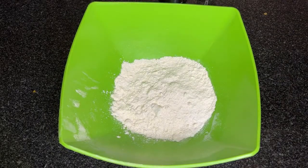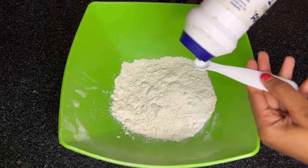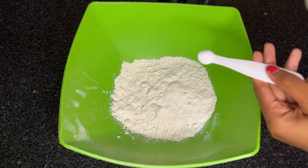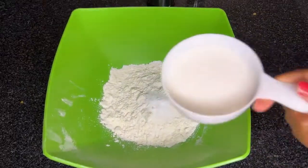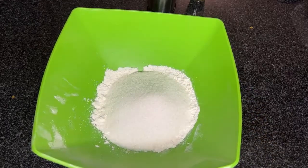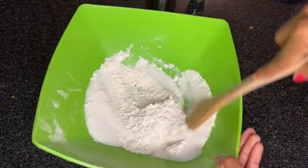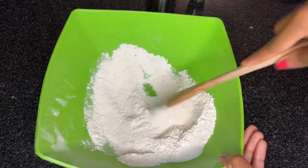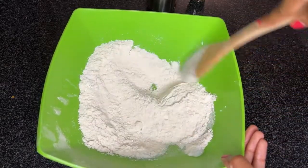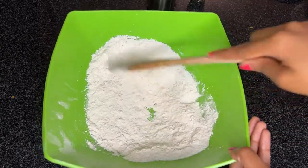Next, I'll be working with my dry ingredients. I already have a cup of all-purpose flour in my bowl. Then I'll go ahead and add my salt, bicarbonate of soda, and lastly my sugar. Make sure you mix these together very well, and when you're comfortable that it's well mixed, create a well in the center of your bowl to prepare for adding your wet ingredients.